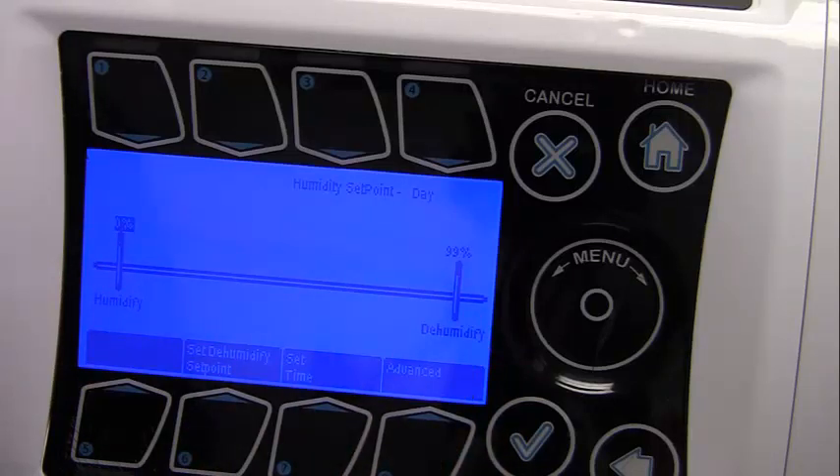This concludes the programming for the set points on your iGrow controller.